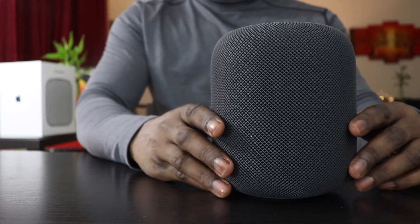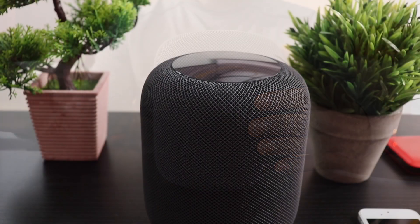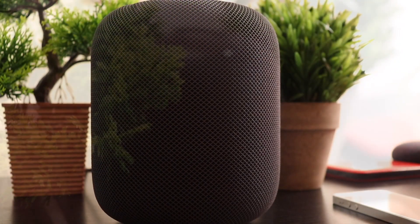The base is made of a hard rubber material that will help the speaker sit steady while playing music. The HomePod has seven tweeters and one woofer. The tweeters are distributed around the body of the speaker while the woofer faces upward. This produces a 360-degree sound effect. The sound from this thing is just amazing — stay tuned for the base test.